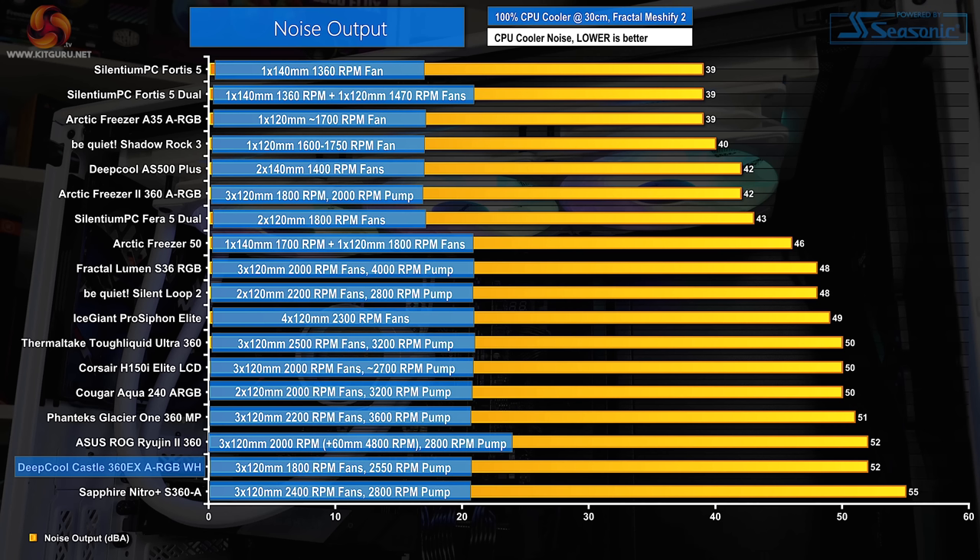Let's start off with noise performance at 100% fan speed, which is important for getting an indication of where our performance expectations should lie based on noise output. Registering at 52dBA using our recording method, the Deepcool Castle 360 EX ARGB is one of the loudest coolers that we've tested — that's with its triple CF120 fans at full 1800 RPM speed and the pump running at 2550 RPM. Given that higher-speed fan combinations on competing coolers are often lower noise in our chart, the acoustic efficiency of Deepcool's chosen fans looks to be very questionable, though there is the saving grace of a reasonably strong 500 to 1800 RPM PWM control curve.